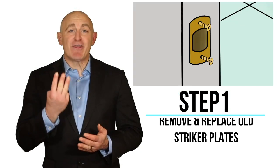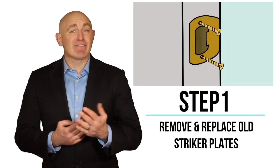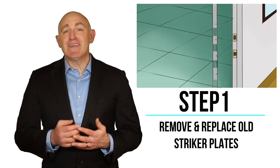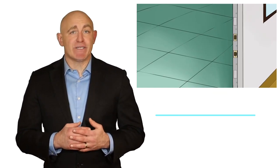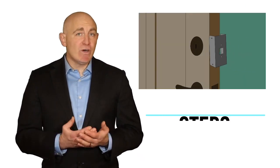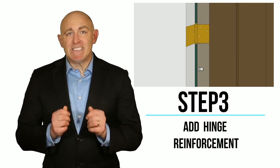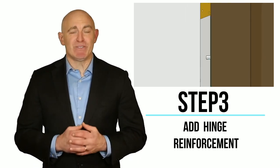The Door Devil is installed in three easy steps. Simply remove the deadbolt and striker plates and affix the large 36-inch striker plate. Then reinforce the wood holding your deadbolt in place with the Door Devil mini door guard. Finally, fortify the hinge side of the door with the hinged bolt set.